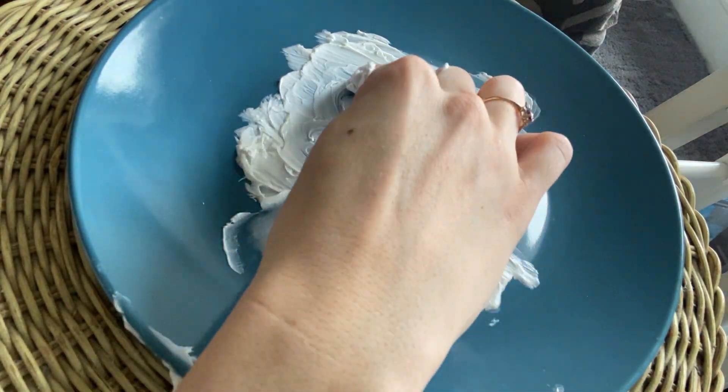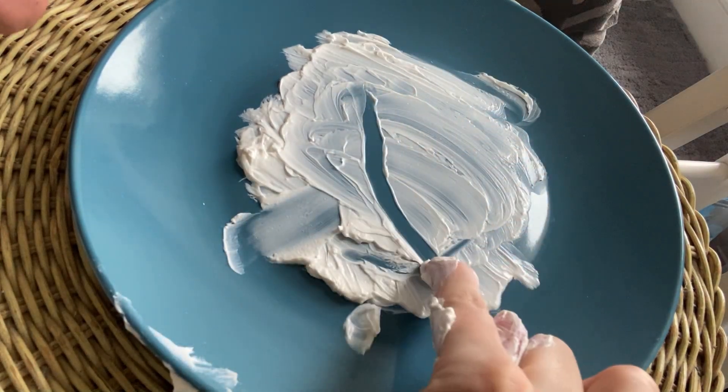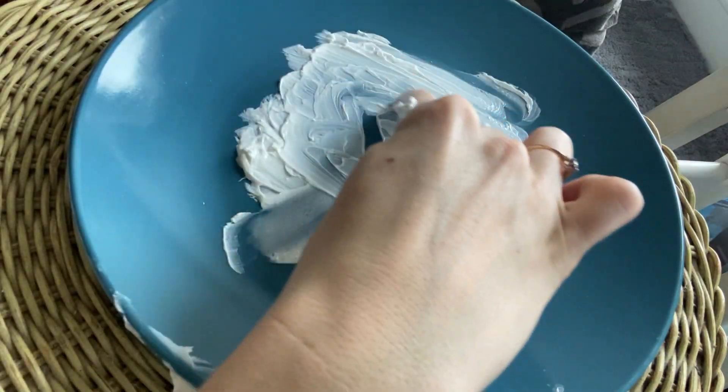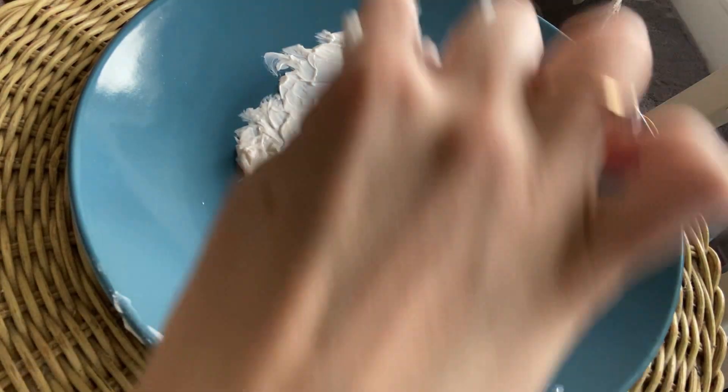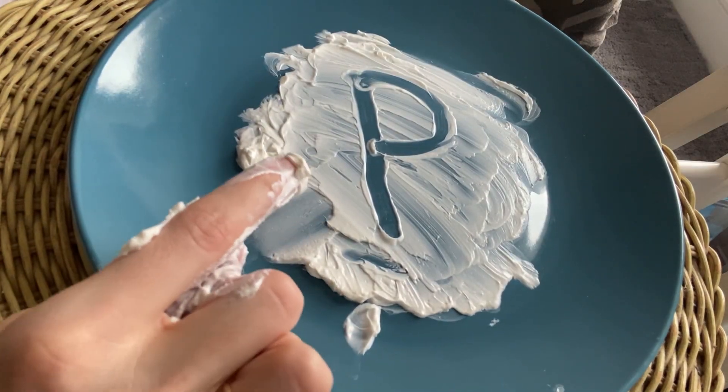Time to make a P. Start at the top, straight down, lift, make a curve. Let me try that one again — straight down, lift, make a curve. P, pant, P.